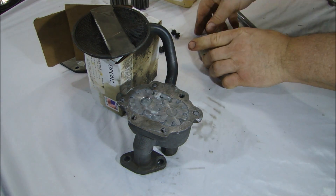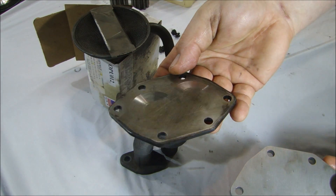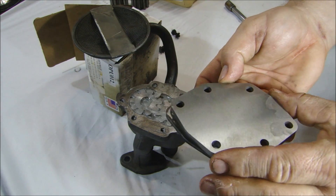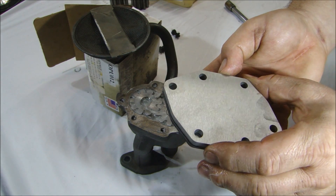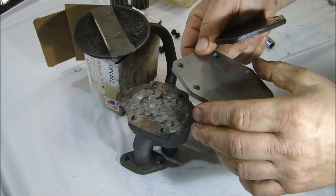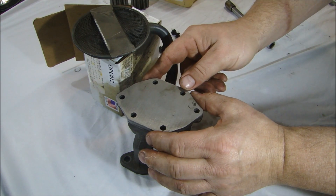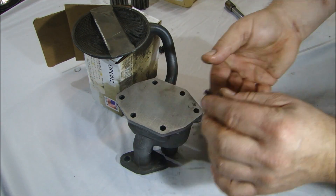Now you can see the old cover versus the new cover — the new cover has a ground side and just a cast side. I want the ground side to go down, and I can just put my bolts back in.